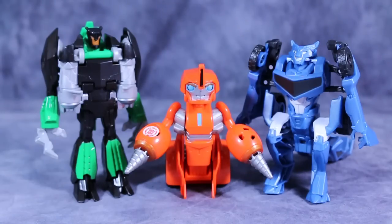Guys, I hope you enjoyed this video review. As always, I am Bolt Matrix. I ask you to like, comment, and subscribe, and I will catch you next time.